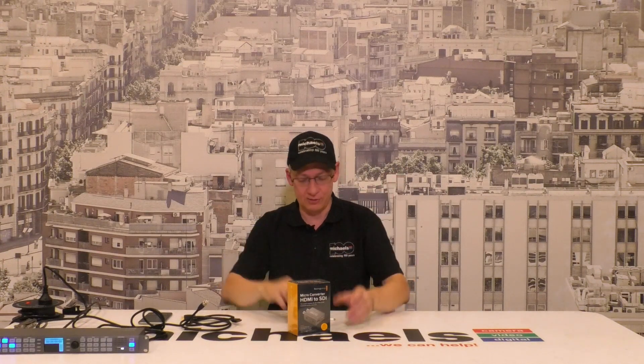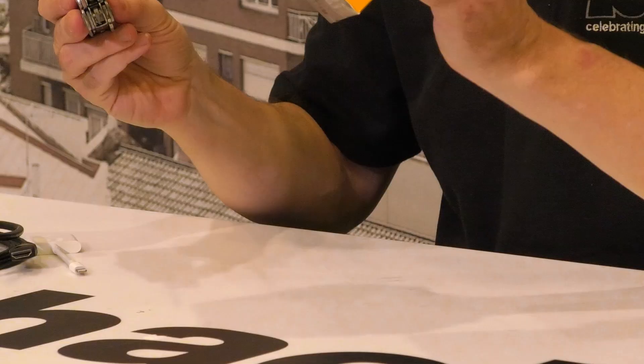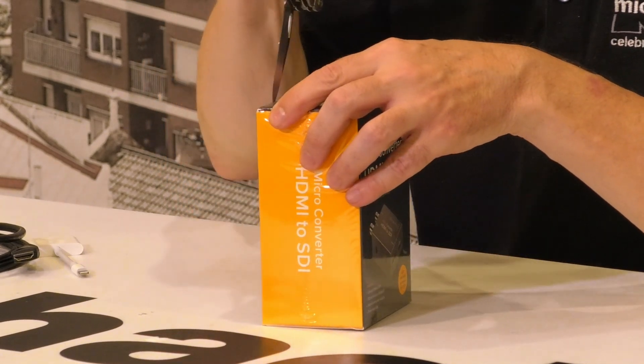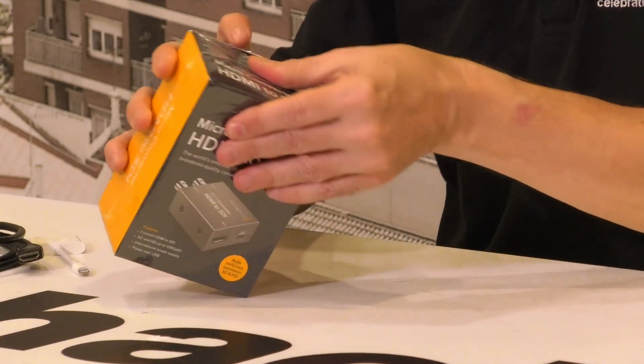So we like to use these HDMI to SDI converters because our cameras inherently have HDMI connectors on them. Long story short — what do you say we open the box? This one's shrink-wrapped. I've opened quite a few of these boxes before, but this is a fresh one off the shelf. It's quite interesting considering it's just a cheap little device — only about $135 Australian — but I like the way they're boxed.